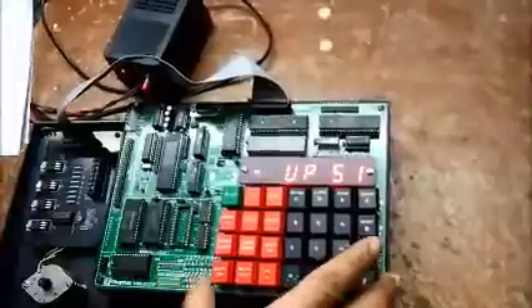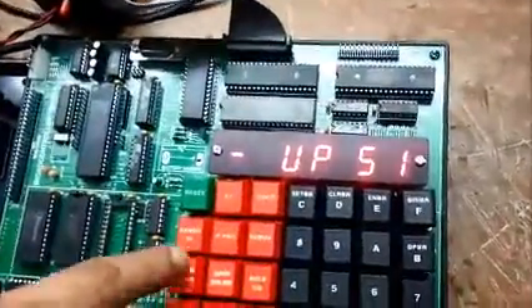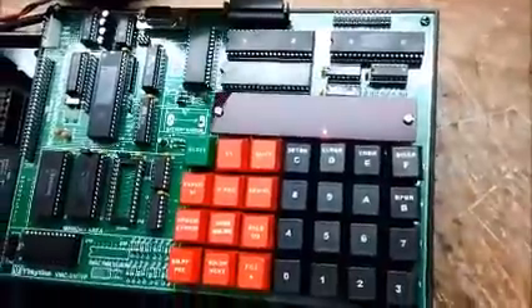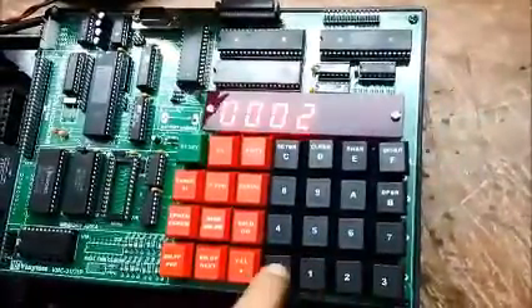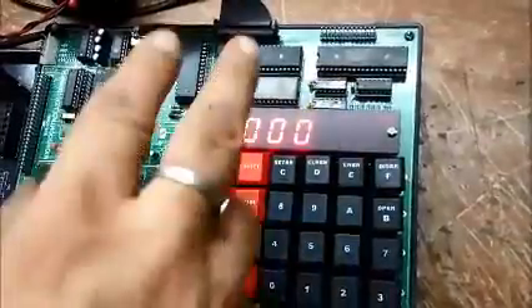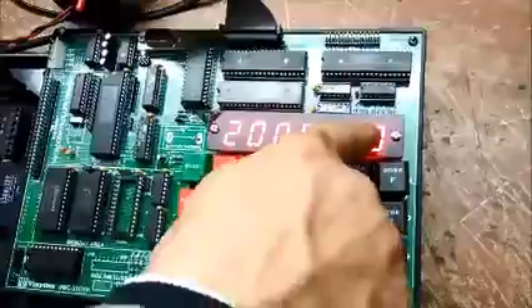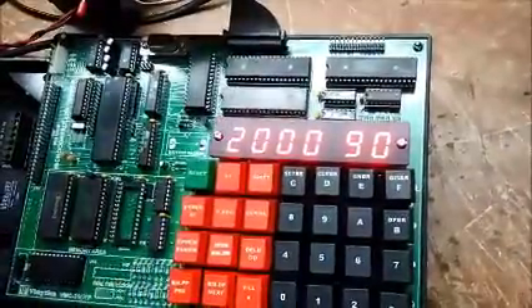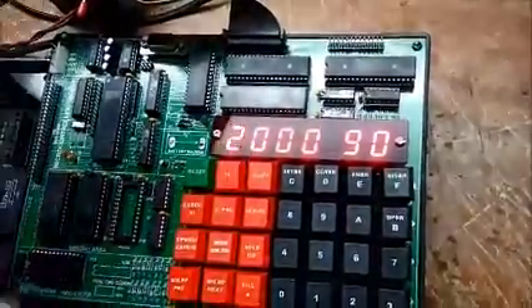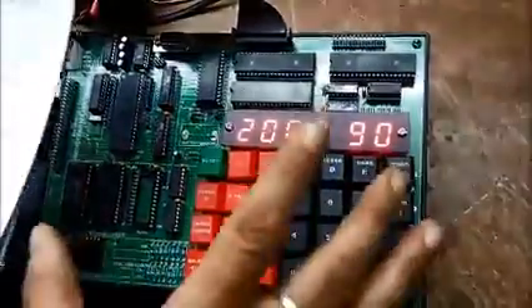Now to enter the program on the kit, we will first press Examine Memory (Exmem), then go to our starting address that is 2000. This is our address and this is our data. In order to move to the data we will press next. In a normal kit the data will be random, but right now I have downloaded the program from the PC to the kit.